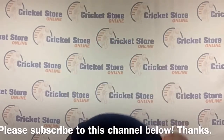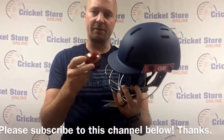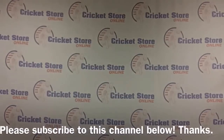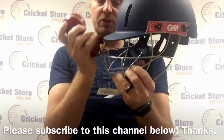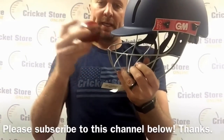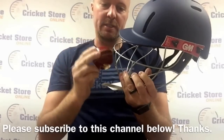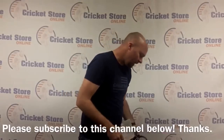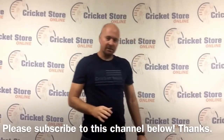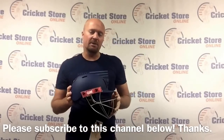The nice thing about these junior helmets is that they are actually rated not only with a senior size ball but also with a junior size ball. The junior ball is about four and a half ounces and is a little bit smaller as well. As far as protection levels are concerned, these are excellent and are going to work extremely well for county and club level cricket.